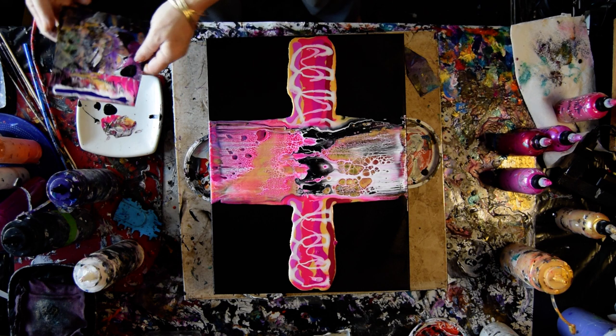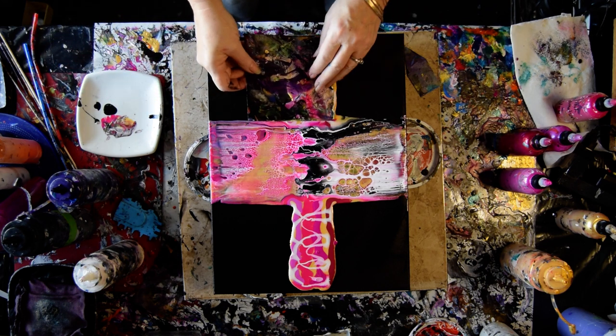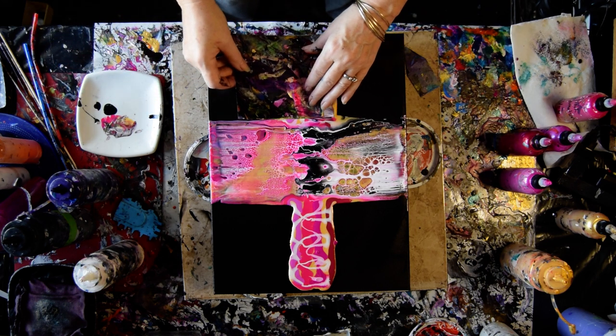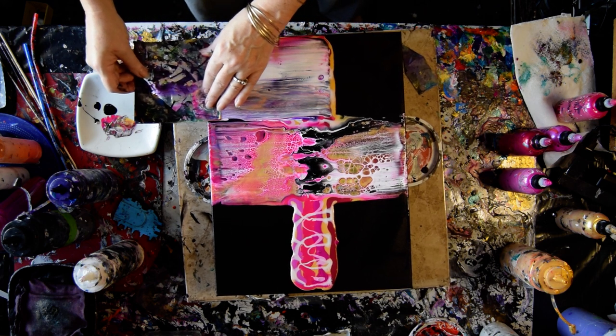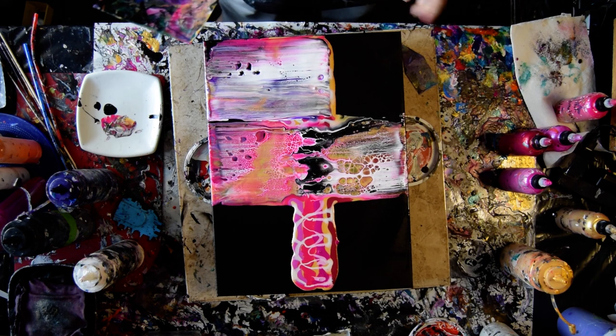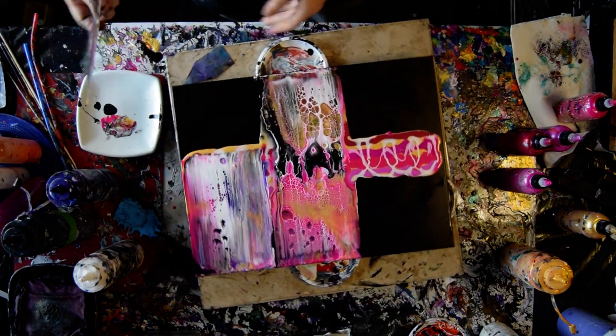Do the same thing — let it move down. Oh, that's cool. It's the right length, width, whatever. I keep promising myself I'm going to leave some black space, and then I don't do it.